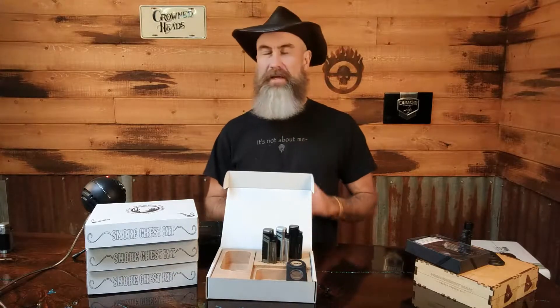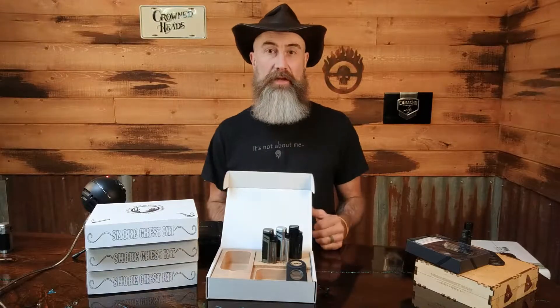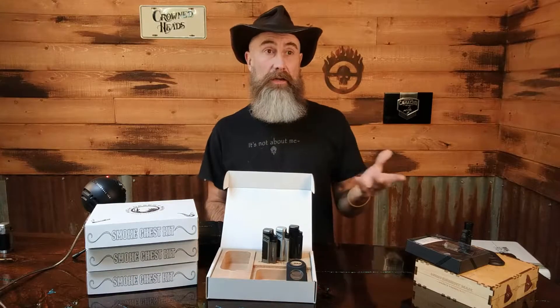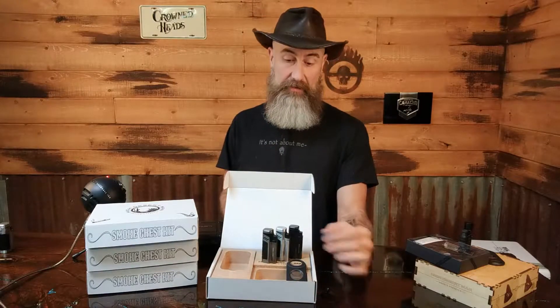Hey guys, it's Vic with High Desert Man and I'm super excited — I've been waiting for this announcement for several weeks now, been working on this for about six or seven weeks. So we'll start with the smoke chest kits. The smoke chest kits now come with a free lighter and cutter.